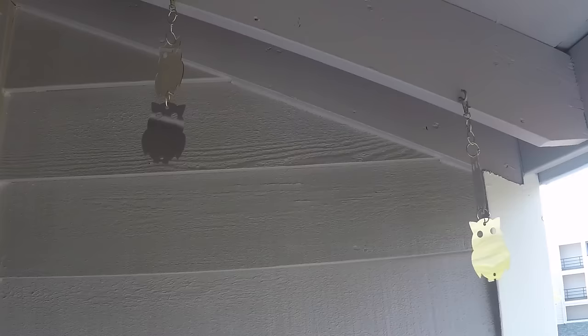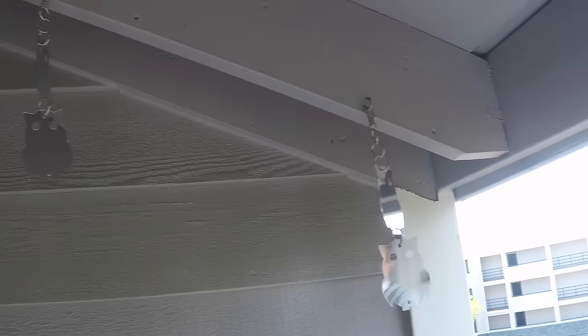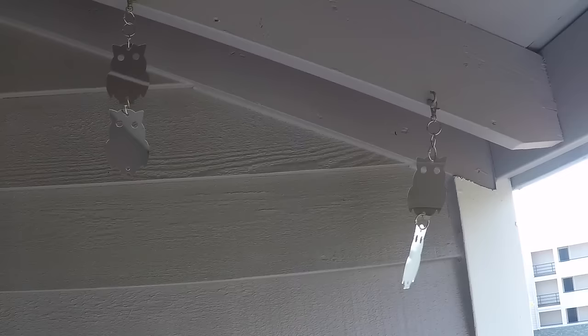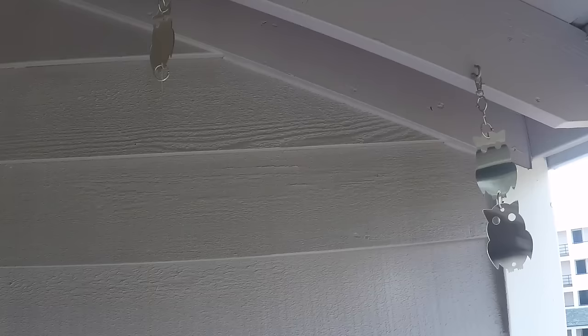So we're looking at one of those products right now and it's sort of an interesting product. It's made by a company called D-Bird. What these are are little reflectors in the shape of owls, and what they do is keep birds away. They're actually made for if you have a crop, a garden, or something like that and you don't want birds eating your garden — you can hang these among the plants, on your farm, or wherever, and it will keep the birds away because the reflections bother them.